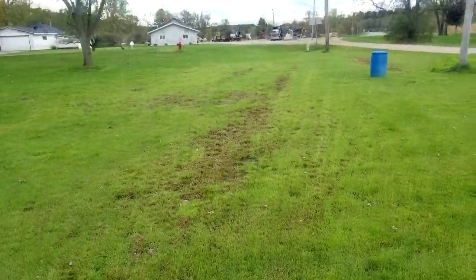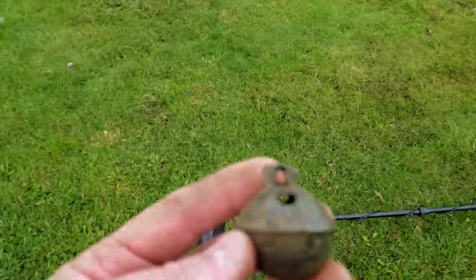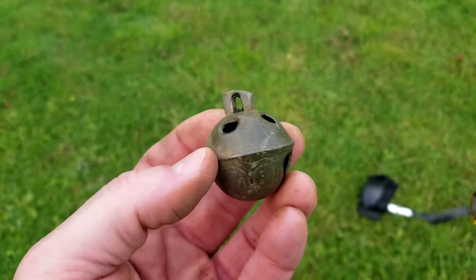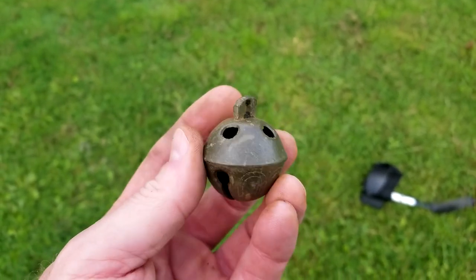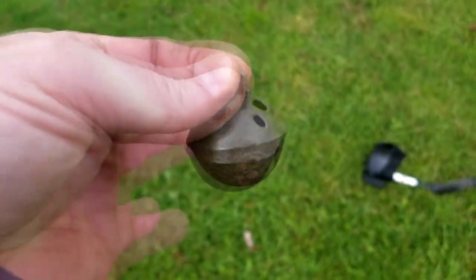All my coins have been in that little dirt line right there, been in a row. And now the Crotal Bell probably came off the circus — came off a horse or something. All right, let's take some pictures and keep on going.